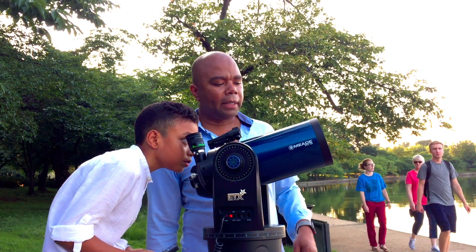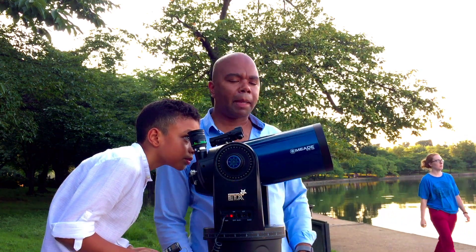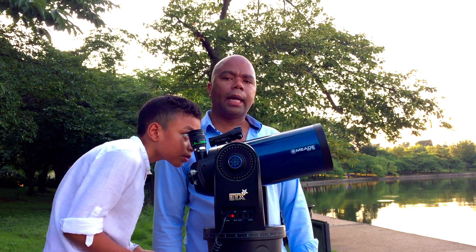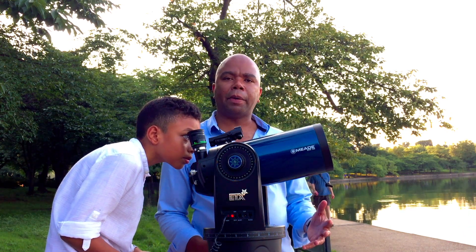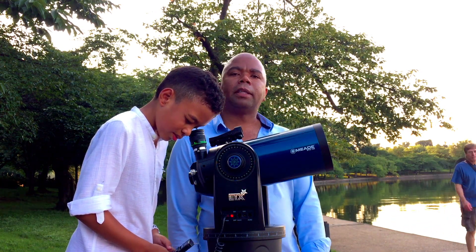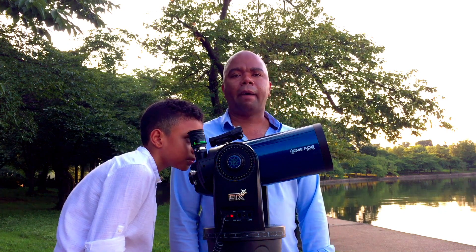So for that matter, we have the ETX-125 by Meade. We are brand ambassadors for Meade, and we've had a lot of experience with the ETX-90. But today, in essence, to solve this mystery, we have the 125.